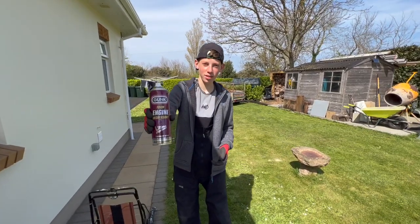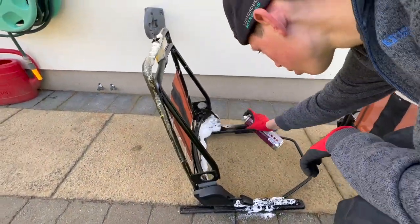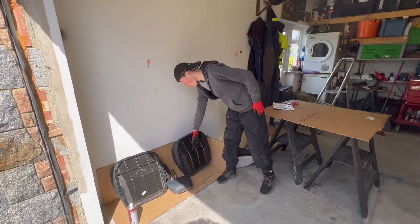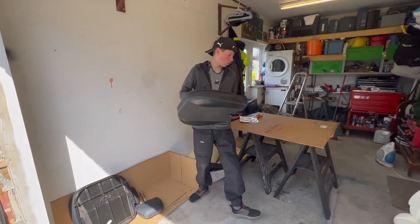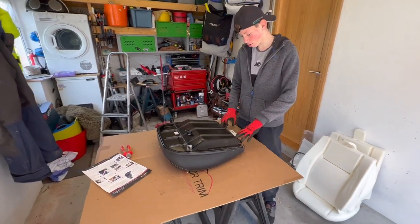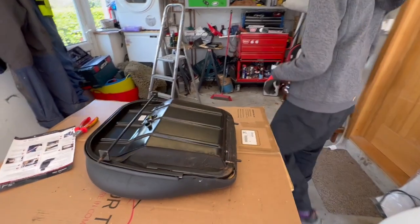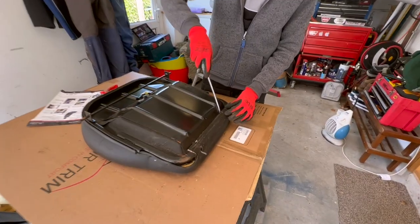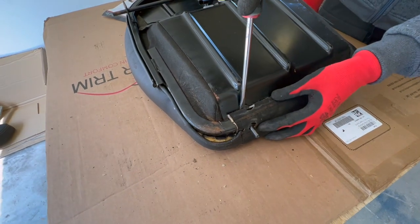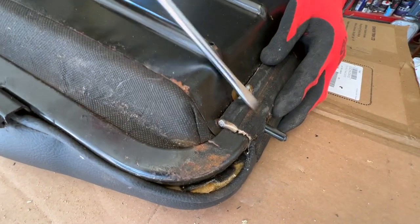Nothing like a bit of gunk remover to decrease all that grime. Now I'm going to do the base, which I'm going to place on here. You'll need something to lift these tabs up, so I'm going to grab a screwdriver, and now I'm going to pull the tabs back.